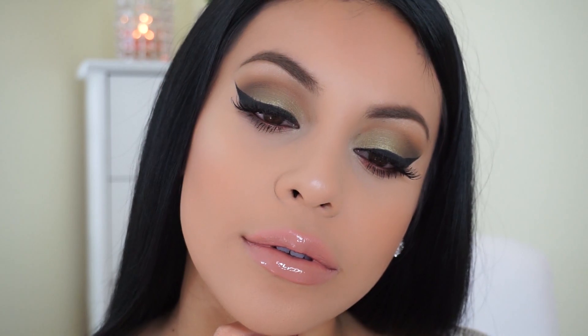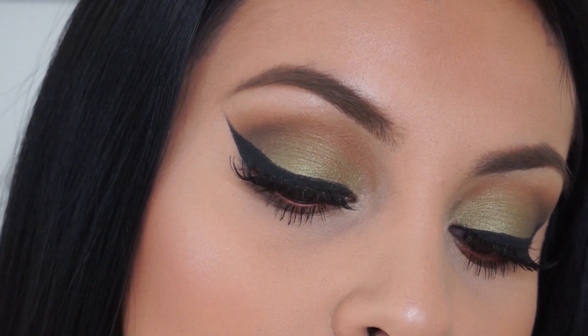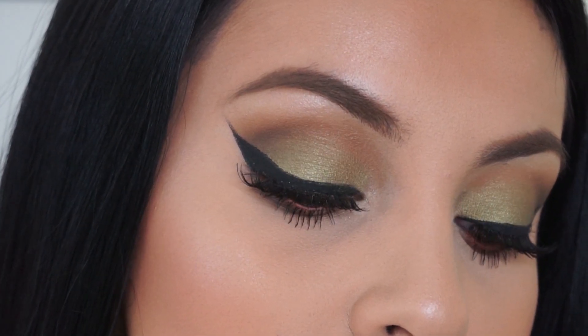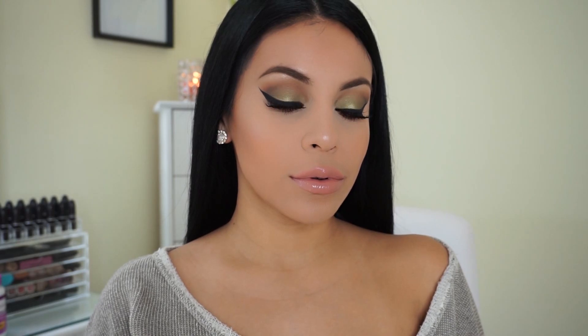So that completes this makeup look — I hope you guys liked it! Let me know what you think down below, and if you recreate any of my makeup looks be sure to send them to me on Twitter, Instagram, or even Snapchat. Don't forget to follow me and subscribe for more videos. I love you guys and I'll see you soon — take care, bye!